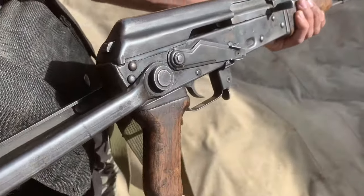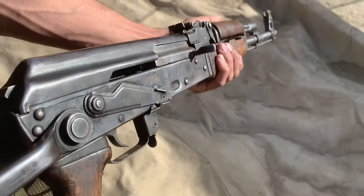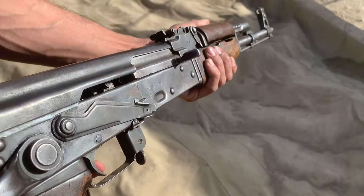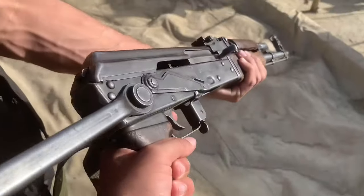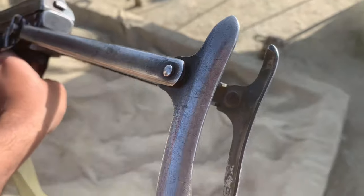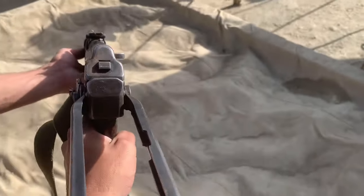The hand grip is wooden. It is wooden. The gas cylinder is wooden. The hand grip is slightly old — it is Russian old. You can see this butt. This butt is retractable and foldable.